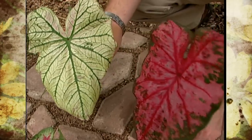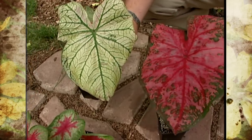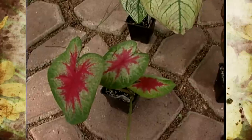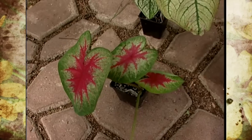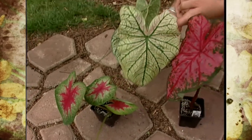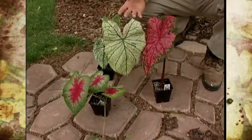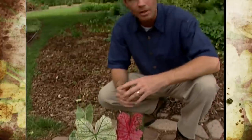Caladiums are not hardy in Oklahoma, but they make really good bedding plants, and they also grow very well in containers. Caladiums have traditionally been planted in the shade, in these different shady spots of the garden, but these plants can actually handle more sun than a lot of people realize. Just make sure the soil is enriched with organic matter, kept evenly moist, and position the planting somewhere out of the hot drying winds.